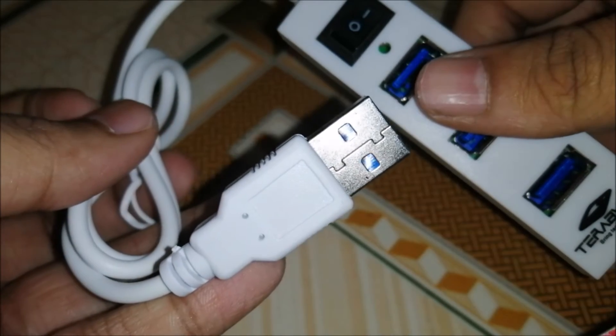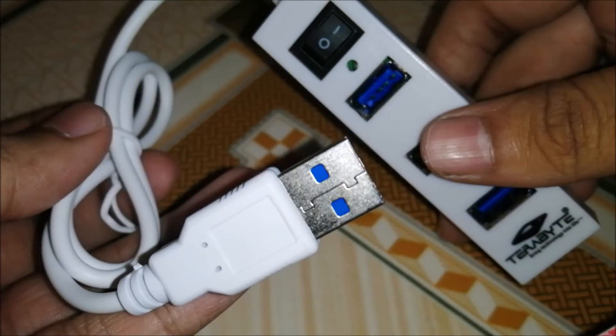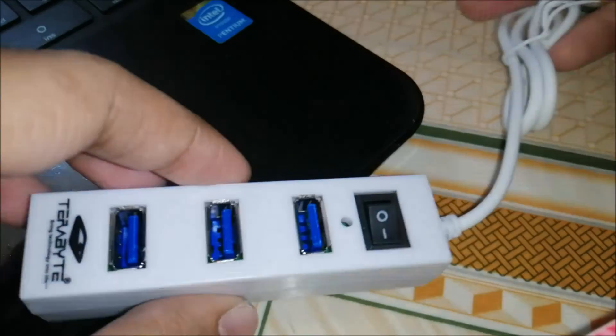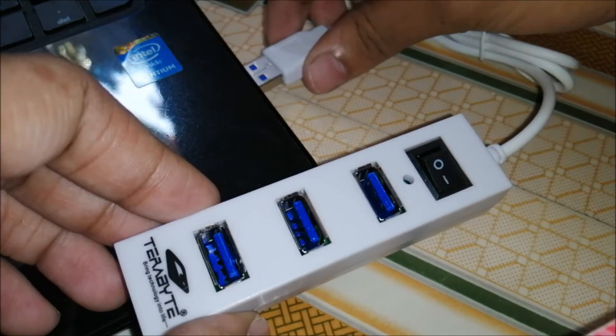So let's check this USB hub by connecting it to our computer. We will connect this USB to our PC or laptop — we will connect it to this port over here.